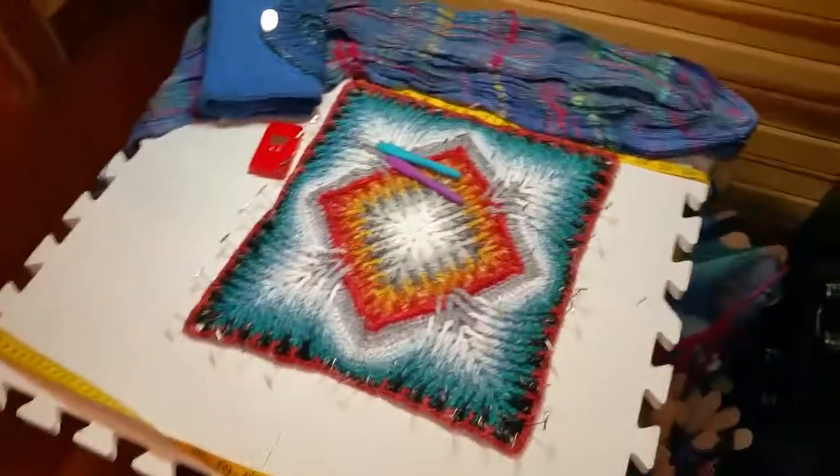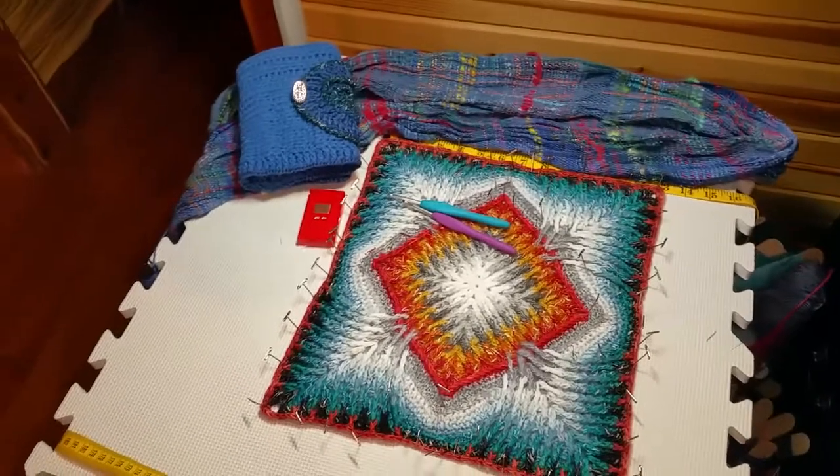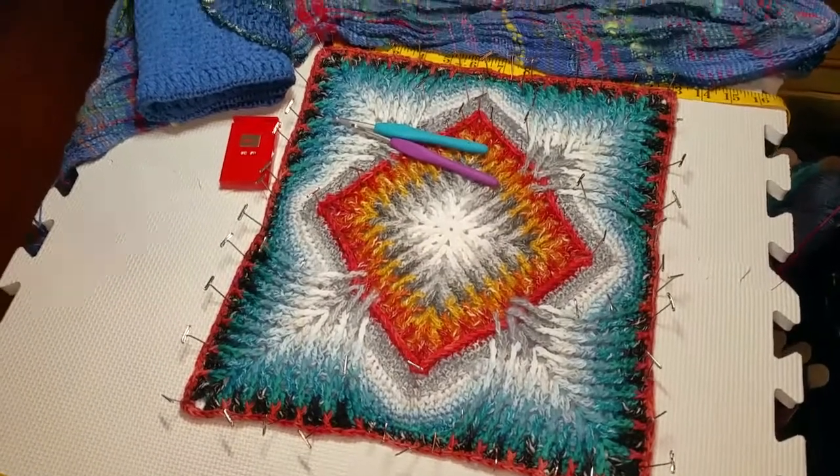Hi, this is Eve Starr with Eve Starr Fiber Arts. It is Tuesday, January 9th, 2018, and I'm bringing you just a little mini update on some things going on.